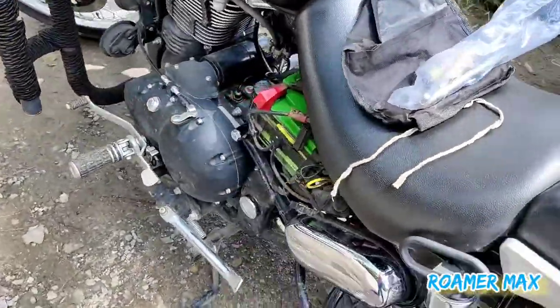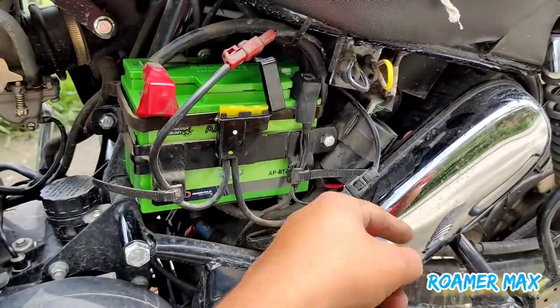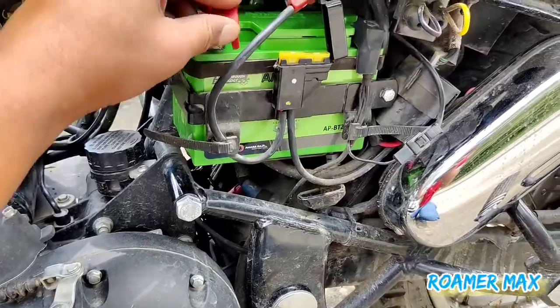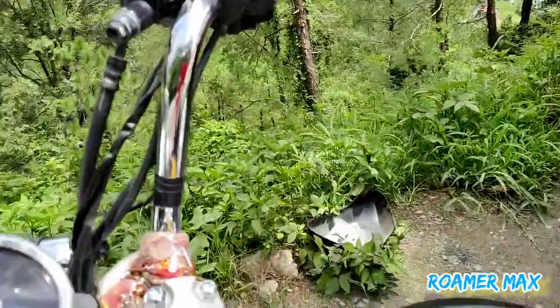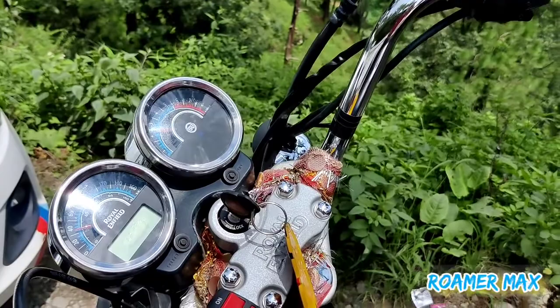I am going to show you the battery. I have nothing to do with it — I have to open another battery. I will have to set it up with the second battery. This is our terminal, so I will have to change this as well. I will try to show you the battery.